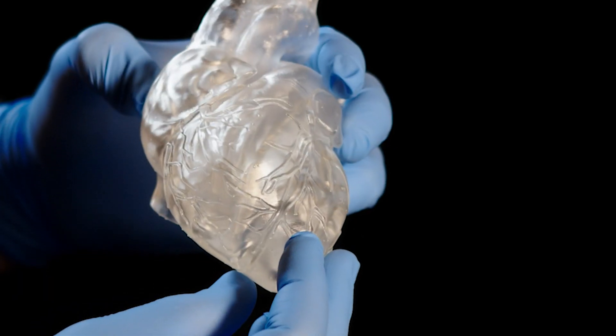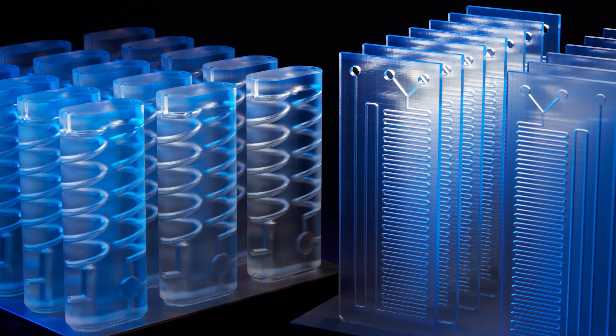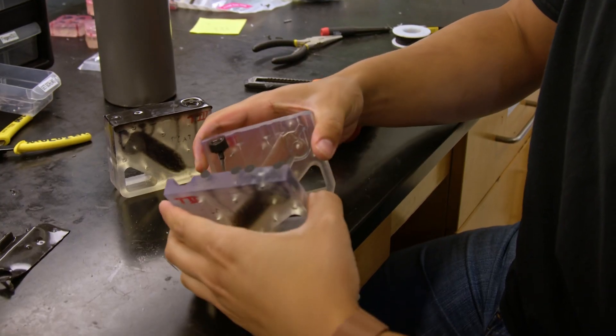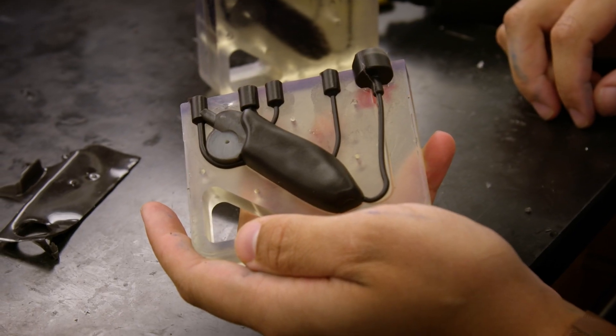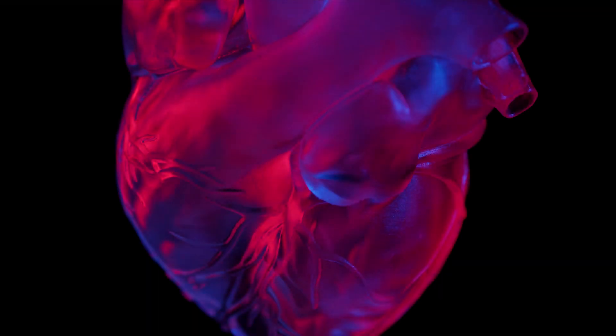Clear resin can be 3D printed into limitless shapes straight from your desktop. You can even use it to produce parts that require optical transparency, such as fluidics, mold making, optics, and lighting, as well as see-through anatomical models and devices showcasing internal cavities and features.